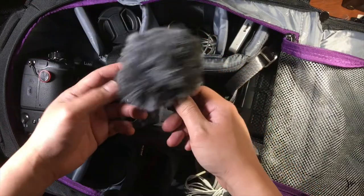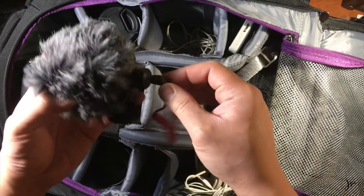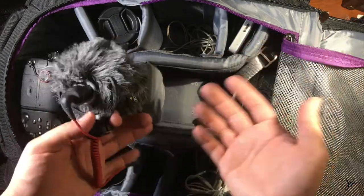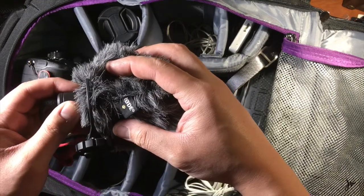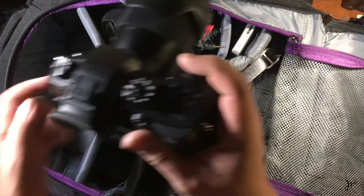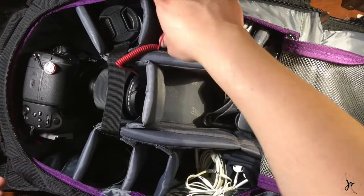So this is my Rode Video Micro. Just to remind you guys, the links to a lot of this stuff are down below, so if you want to check them out and check the price — if you buy one of those things, even if you just use the link and then buy something else like toothpaste, I still get some kickback. So please do. This is my Rode Video Micro mic, and this thing is great. When you're doing run-and-gun, slap it on here, connect the Rode there, that's it — you're ready to record everything.